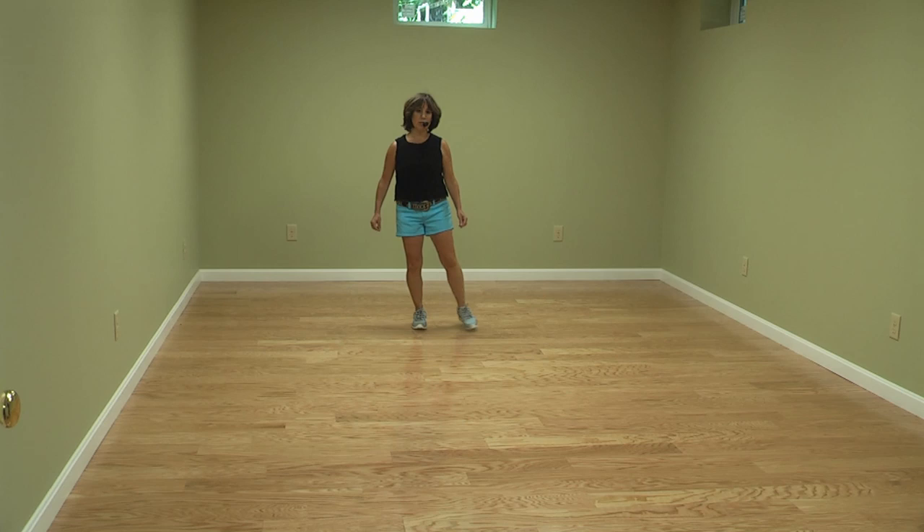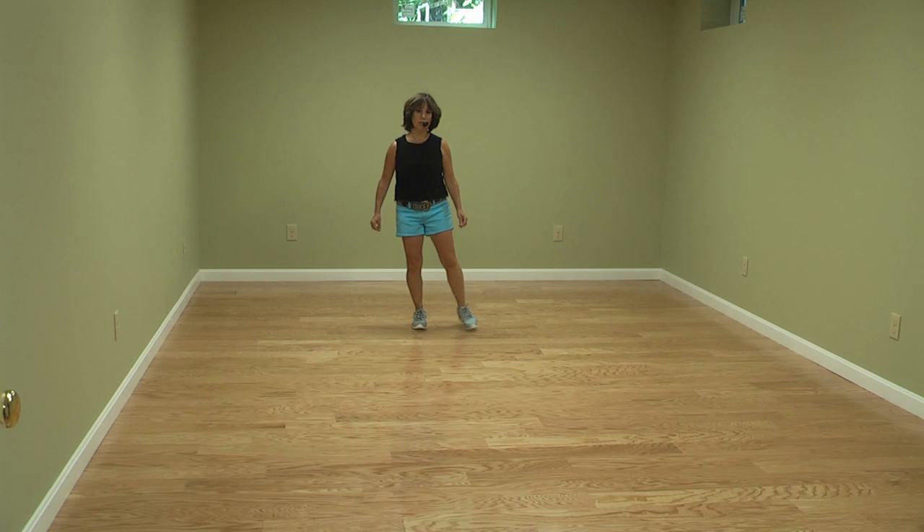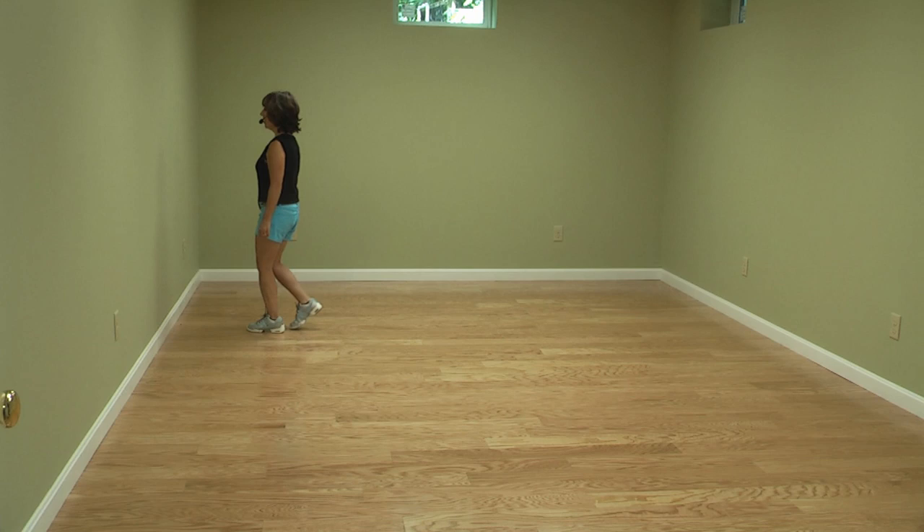That last section again, touching out: it's touch 1 and 2. Shuffle 3, quarter 4. Rock 5, 6, coaster 7 and 8. We start the dance from here.